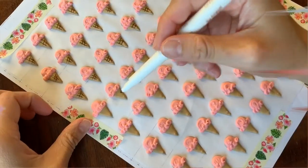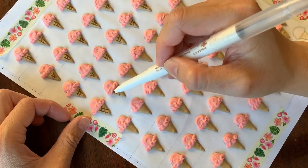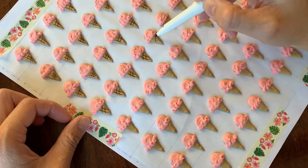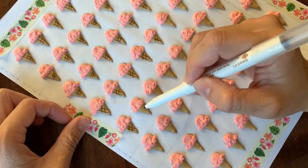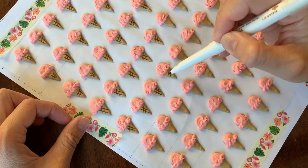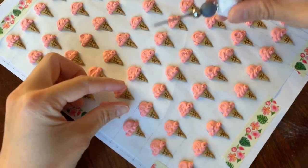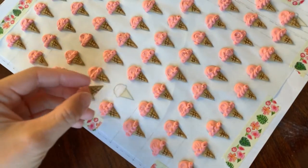Here I'm showing you how I finished off the ice cream cones with a little bit of brown edible marker accent to make that waffle cone texture. The cone part was piped with 20-second icing and the ice cream scoop part was piped with a toothpaste consistency icing. After letting them dry fully for about 24 hours, I can pop them off really quite easily.